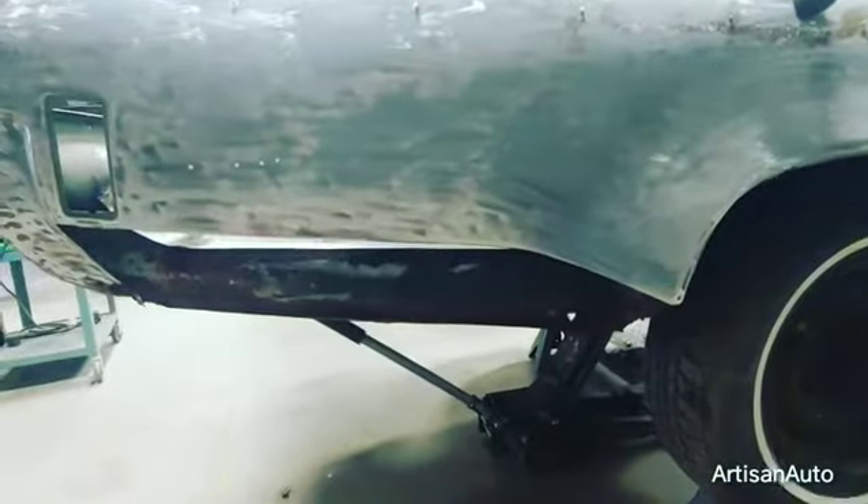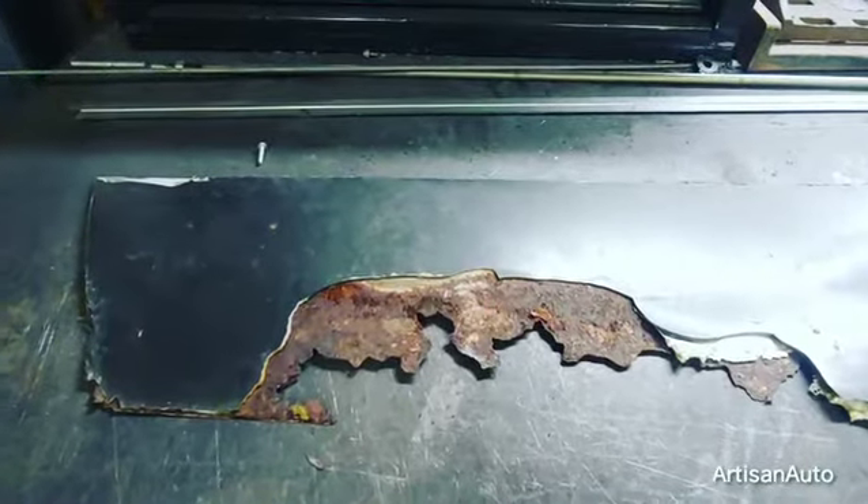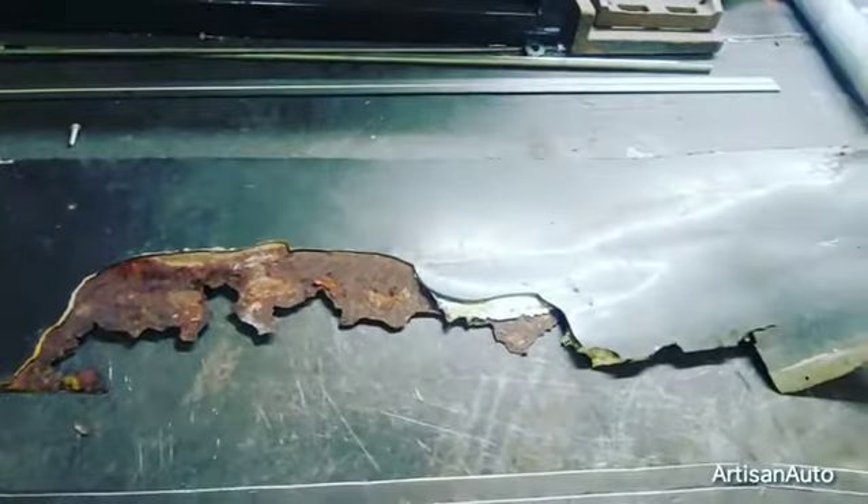I'm doing some progress on this Oldsmobile, fabricating this lower rear quarter. This is the old panel I cut out. I used that as a template.